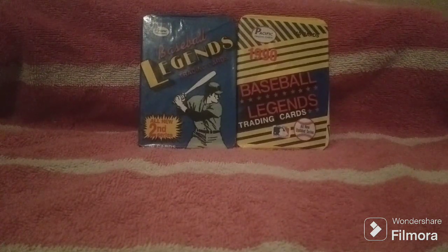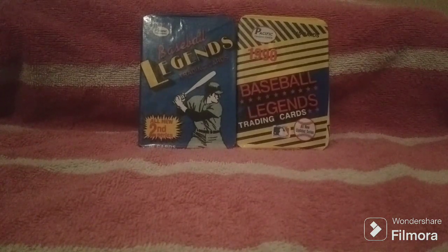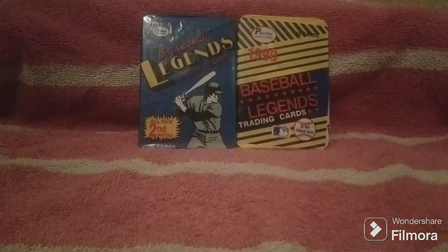Today, I'll be opening up a couple of wax packs of baseball cards, specifically Pacific Legends baseball cards from 1989 and 1990. Pacific Legends put out cards in 1988, 1989, and 1990 of legends, Hall of Famers, and the heroes of baseball, pretty much from the early 1900s up until the 1970s.